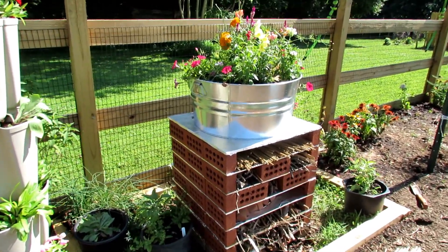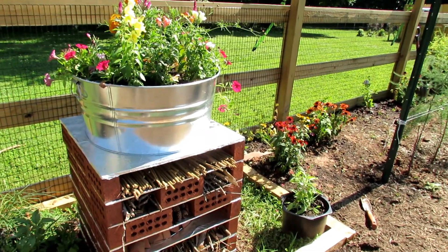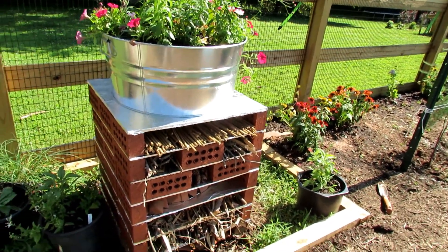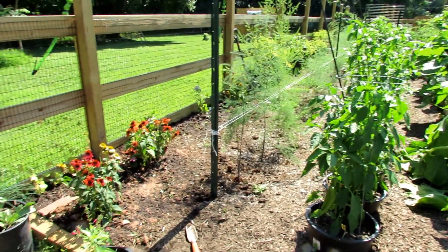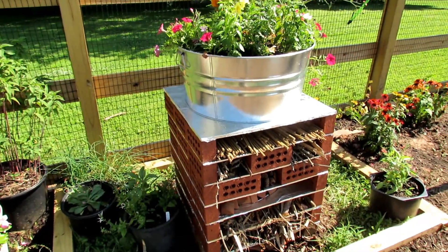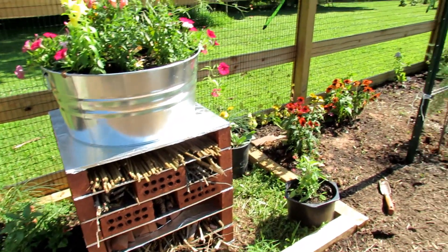You want the insects in here that the ladybugs and lacewings are going to eat. So if you have food for the good insects, they're going to hang around, multiply, and may even set up nests — then fly out to the rest of your garden and take care of any problems there. You're not bringing in aphids to contaminate your entire garden; you're bringing in food for the good bugs. If you're going to be releasing a couple thousand ladybugs or good insects, you want them to have a place to live, and they'll only stay if they have a food source around.